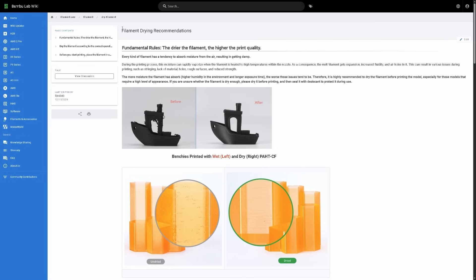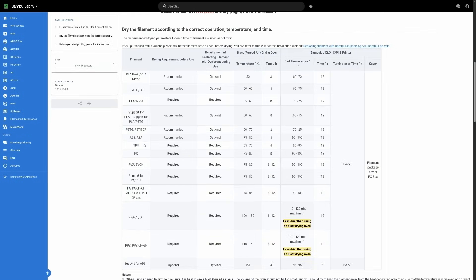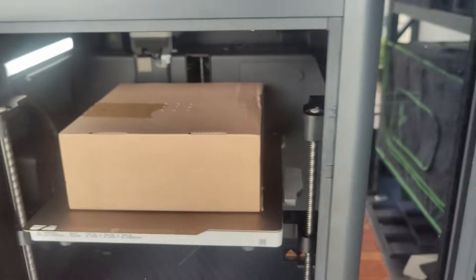Bamboo even provides a drying guide for recommended times and temperatures so you don't over or under do it. The downside to using your printer for this is that it will be tied up during the drying process.